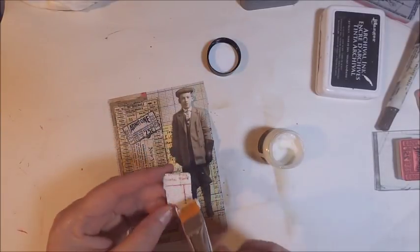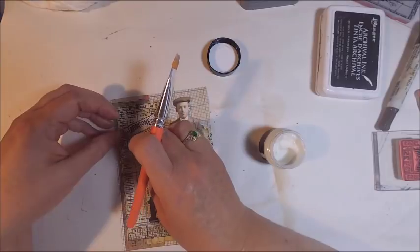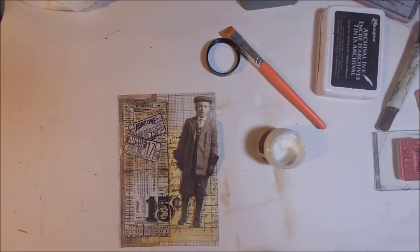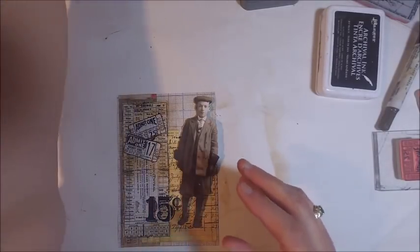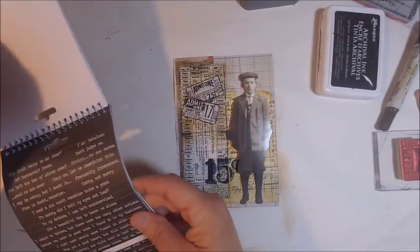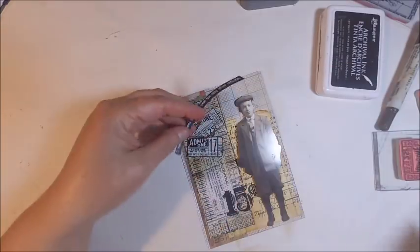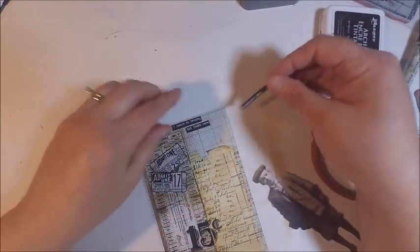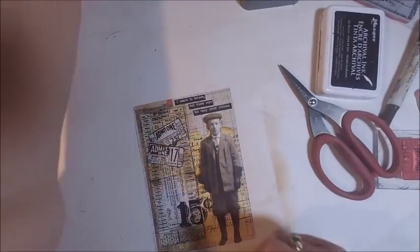Once the card was complete it was time to add a sentiment. If you are familiar with the Tim Holtz collection he does have some stickers called Small Talk, but one of the new items he recently added was the Snarky Small Talk. These stickers have great little phrases and sentiments and they are sure to give you a laugh. I wanted to find something that would work for this little boy, and the sentiment I found I thought was perfect: 'I meant to behave but there were too many other options.' I think this would make a really fun Mother's Day card — especially if your mother loves vintage and has a sense of humor.